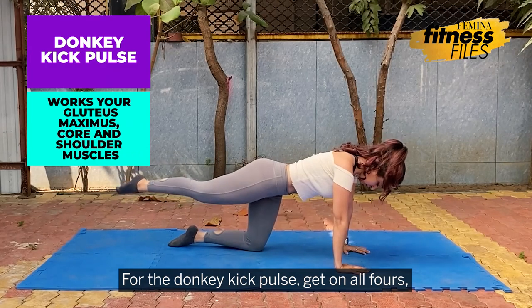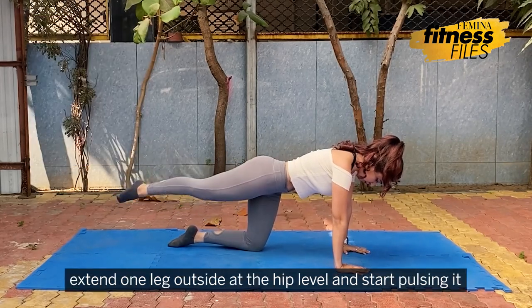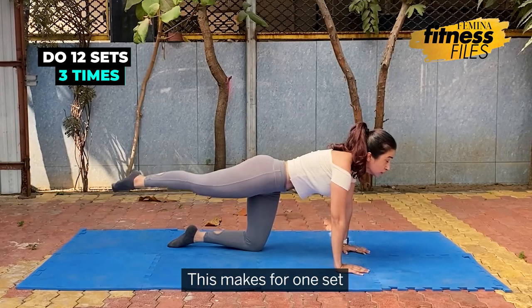For the donkey kick pulse, get on all fours, extend one leg outside at the hip level and start pulsing it. Do this for at least 15 seconds on one side and then 15 seconds on the other. This makes for one set.